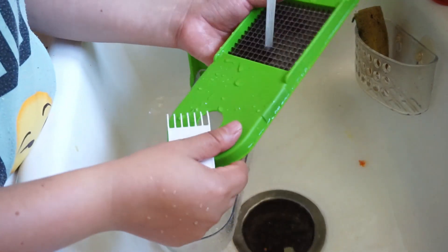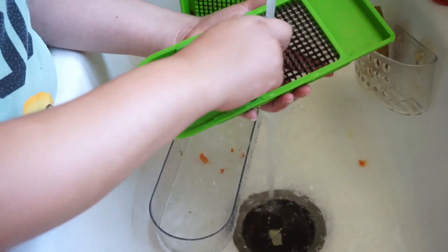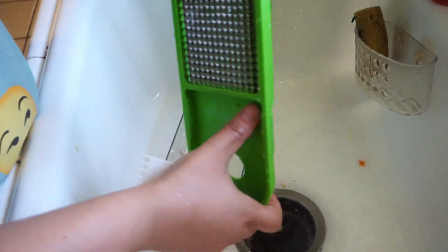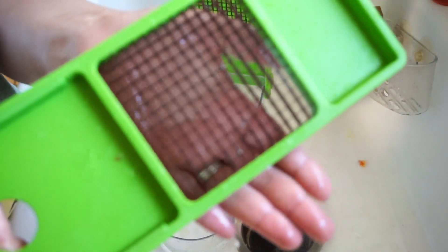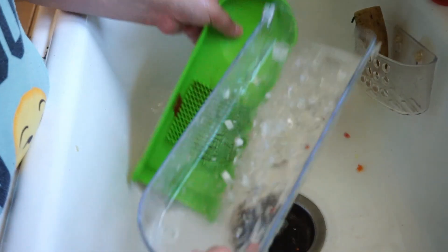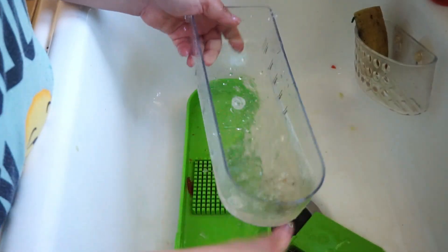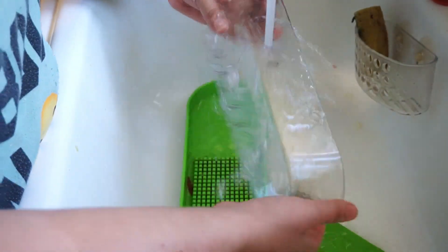You can see this is basically all clean — look at that, very clean. Now this container is, of course, easy peasy, lemon squeezy to clean. You literally just have to scrub it like I'm showing you. It's very easy to do.